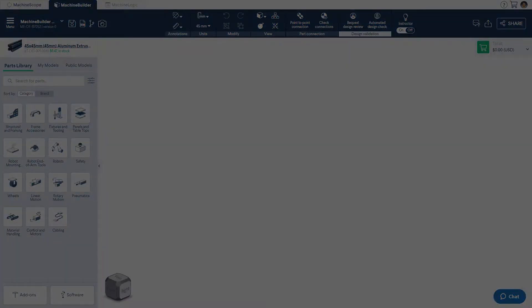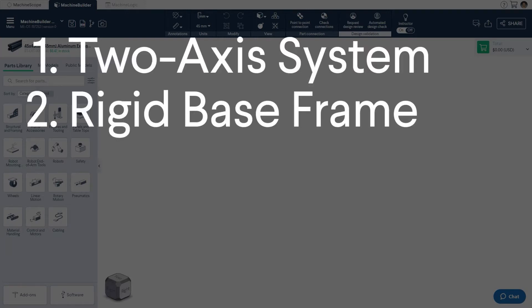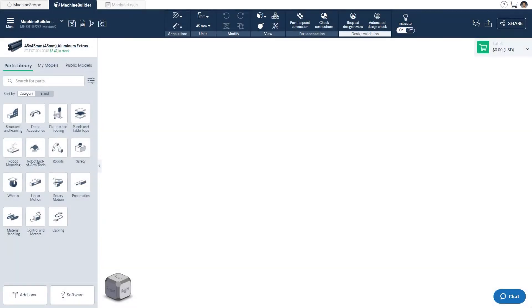This session will be broken down into 4 main parts: designing a 2-axis system, designing a rigid base frame, designing a 3-axis system, and additional hardware. If you're new to designing with linear actuators, I'd recommend looking into our guide on selecting the right one for your application, as well as the tutorial video on using our configuration assistant, both linked below.